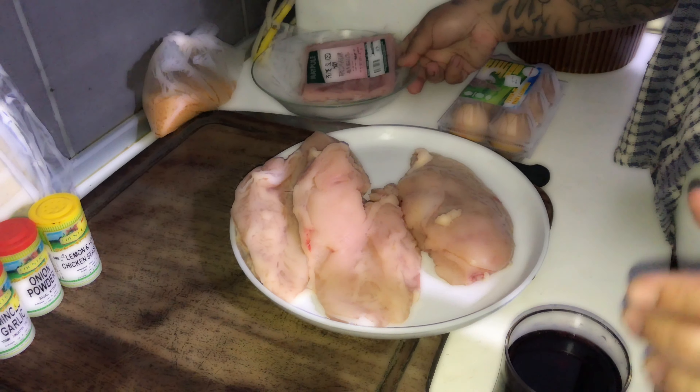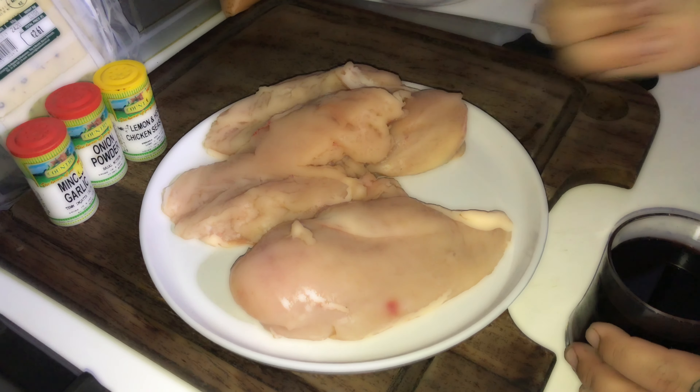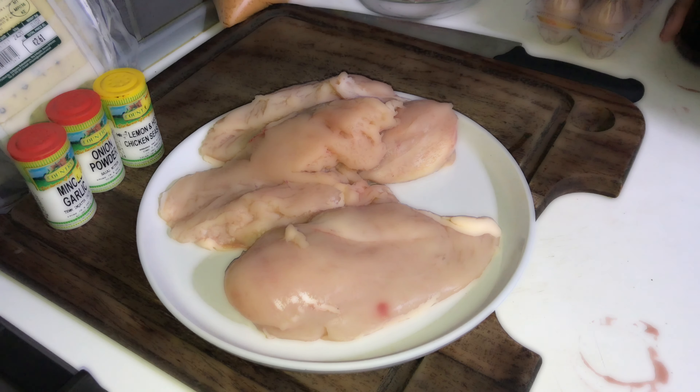And finally, my boys, we come to the chicken pockets. The ingredients for the chicken pockets are three nice breasts bought from Juan's butcher in Ham Room, my boys.